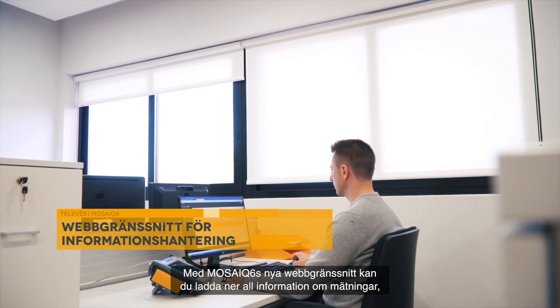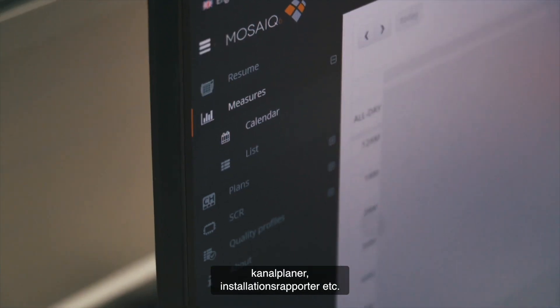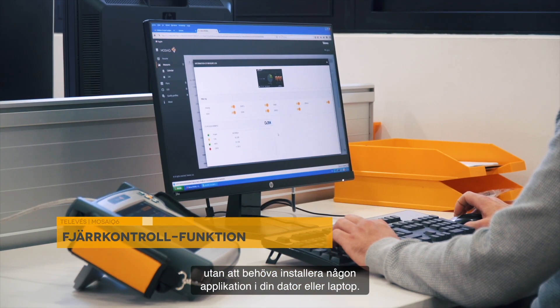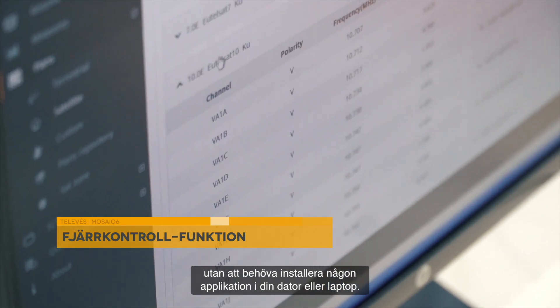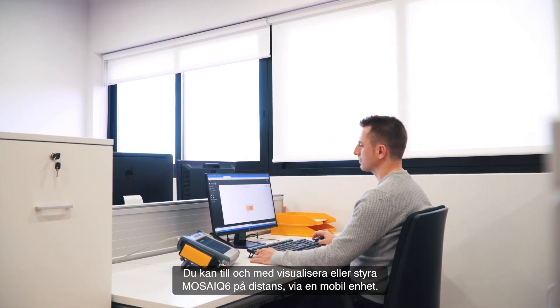With the Mosaic 6 new web interface, you can download all the information regarding measurements, channel plans, commissioning reports, etc., without having to install any application on your PC or laptop. You can even visualize or control the Mosaic 6 remotely through any mobile device.